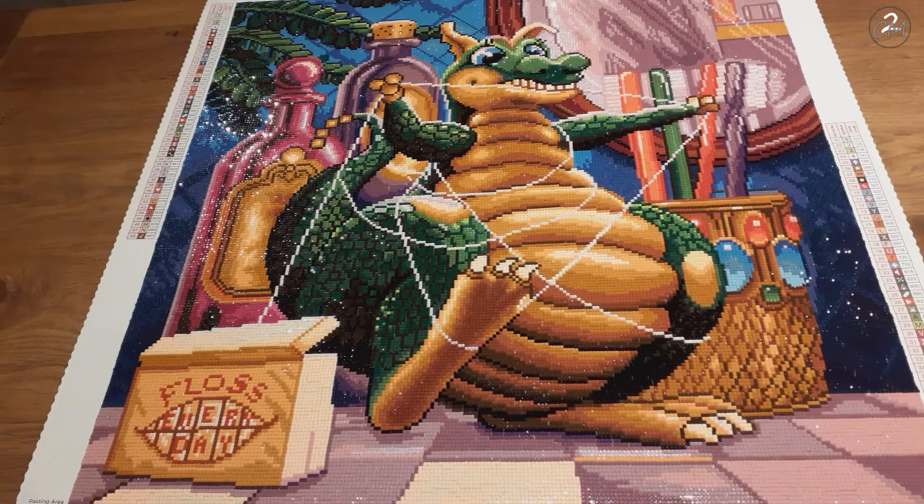I finished this beauty yesterday, the 4th of September 2022.